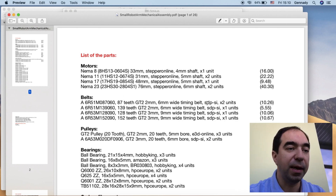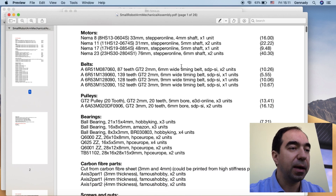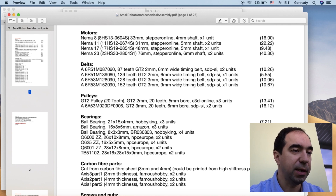Belts I got from the company SDPSI — you can find the website on Google. All the belts are type GT2, but some of them have a 2 mm pitch and some have a 3 mm pitch. This column shows the number of teeth, the number of belts, and this is again the reference number on the SDPSI webpage along with the prices.